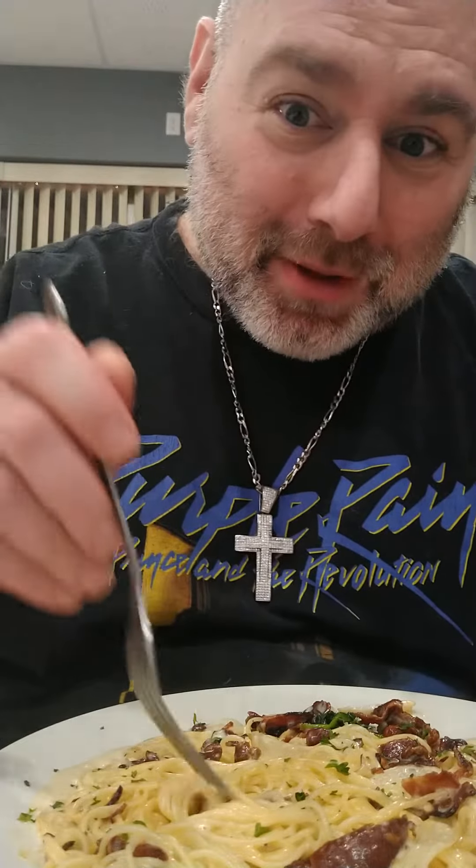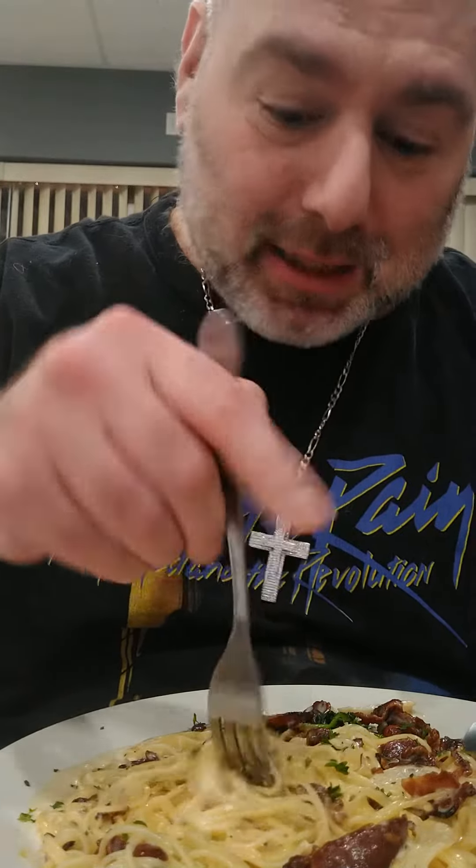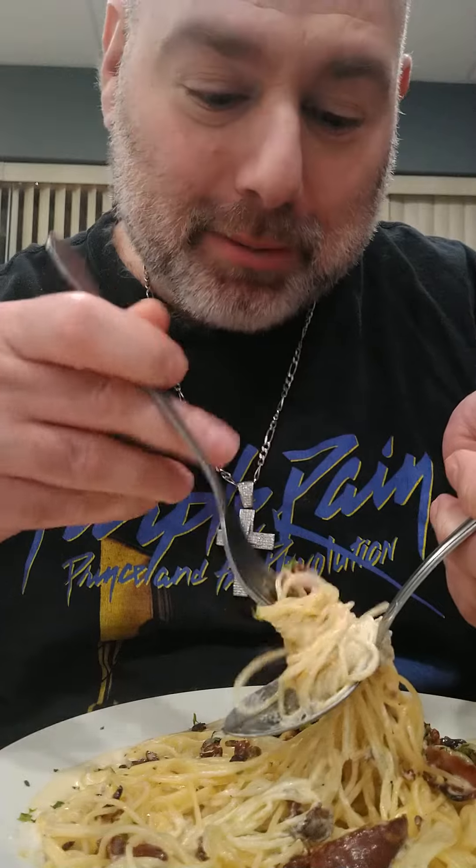Now you take the fork, you gotta do a little like a dance here, like a twirl. See that? Then you pick it up, you put it in the spoon — the pasta. You twirl it again. It's all about the twirling, baby.